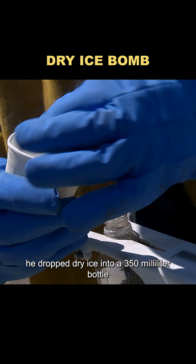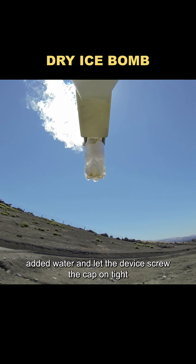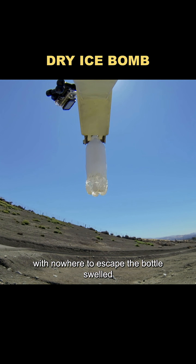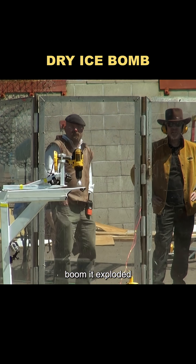For the first run, he dropped dry ice into a 350-milliliter bottle, added water, and let the device screw the cap on tight. As the dry ice reacted with the water, gas built up with nowhere to escape. The bottle swelled, and after just 15 seconds — boom, it exploded.